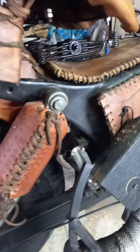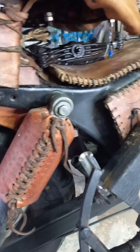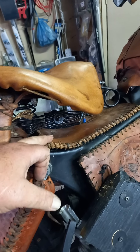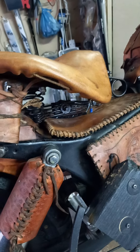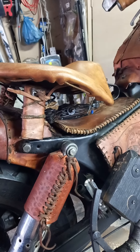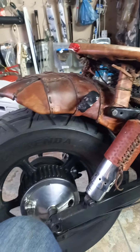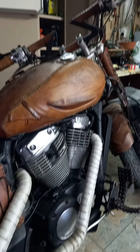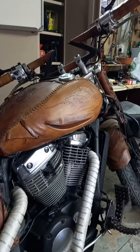Now I'm just going to put a wooden spacer onto the bottom there so that the seat will be bolted onto this plate, and that will give me a much smoother ride. I did test it, and yes, it's not going to be as hard on the back as it previously was. This is how I did my Bobber.